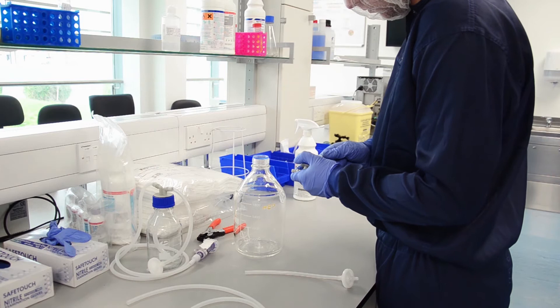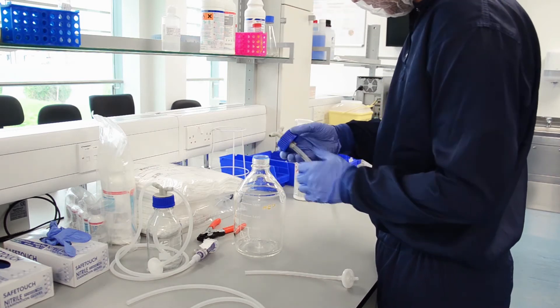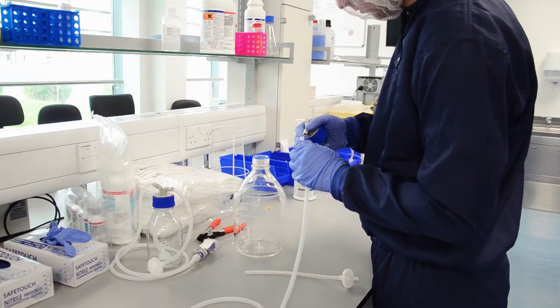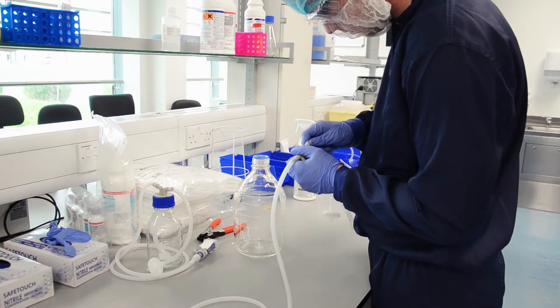Shown here is the media edition bottle being made up. A piece of tubing long enough to reach the bottom of the bottle is attached to the connector. The pipe that goes into the bottle has a V shape cut into it so it doesn't stick to the bottle while pumping.